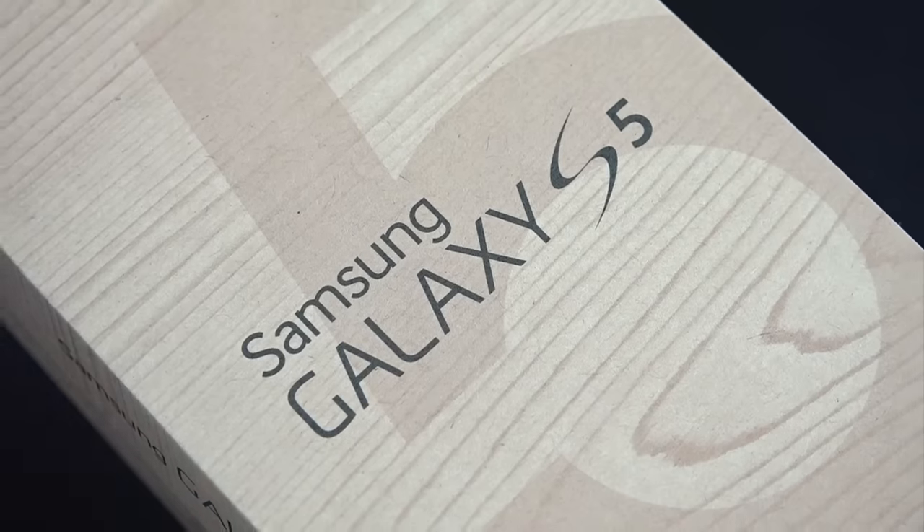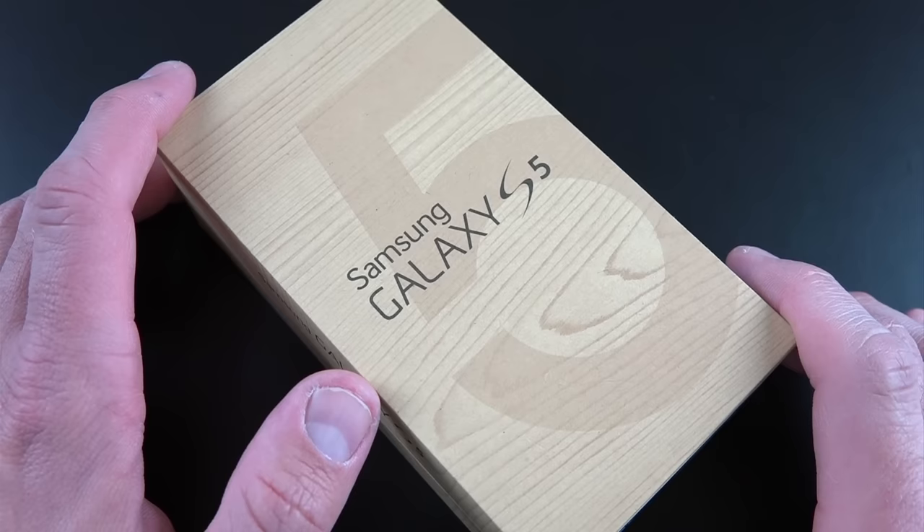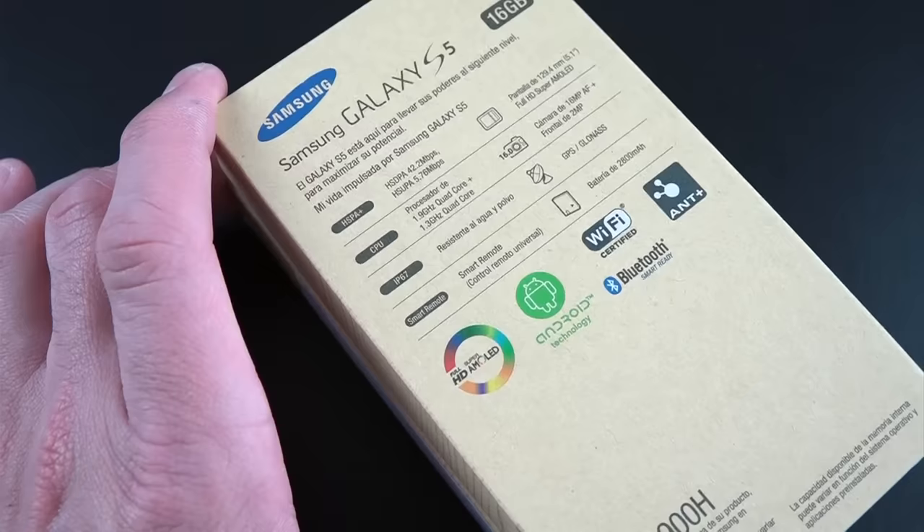Hey guys, Mike here, the Detroit Borg with a look at the new Galaxy S5, which is now slightly larger at 5.1 inches, has a fingerprint scanner for unlocking the device, also has a heart rate monitor underneath the camera on the back, also has a new 16 megapixel camera good for 4K video recording, and is IP67 certified, so that means it's dust and water resistant.